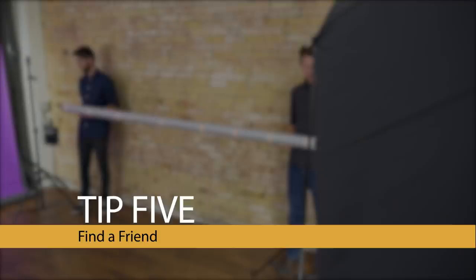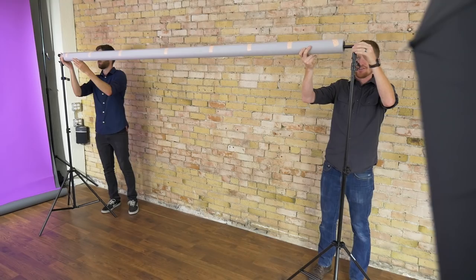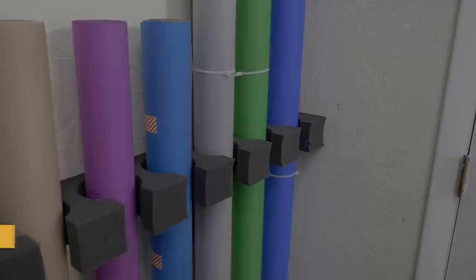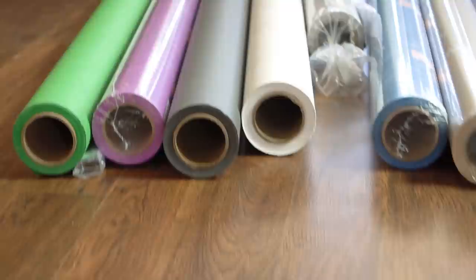Fifth, find a friend when handling wide rolls. Having an extra pair of hands can be very helpful in sliding your backdrop onto a support system, clamping, and rolling it up evenly. Sixth, store vertically. The recommended way to store backdrop rolls is vertically, which prevents sagging of the inner core that can occur if laid horizontally for long periods — especially important for the larger, heavier background sizes.